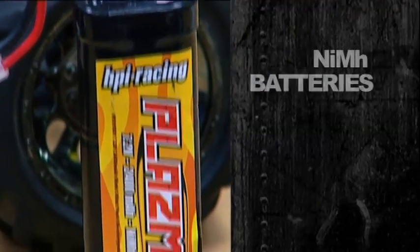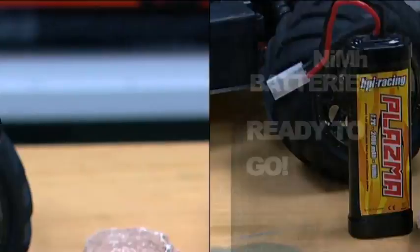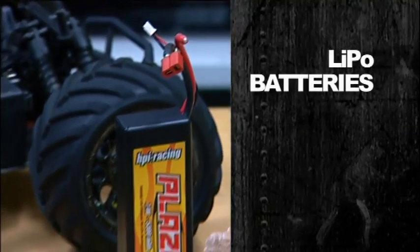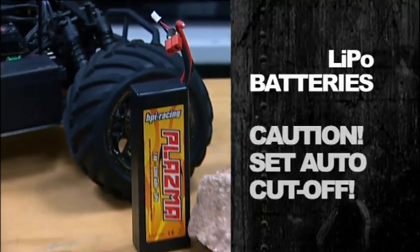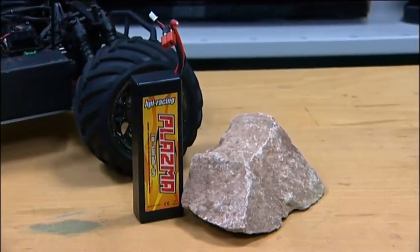To set up the auto LiPo cutoff mode for your battery: if you're running nickel metal hydride batteries, you're fine and good to go. However, if you're running LiPo batteries for the extra power they provide, you must set the auto LiPo cutoff mode. It's very simple, just takes a couple of minutes.